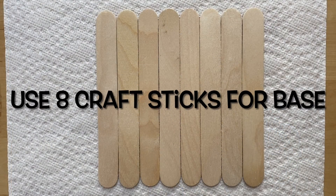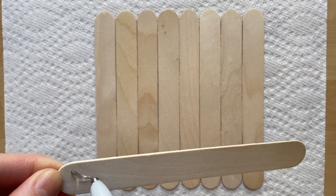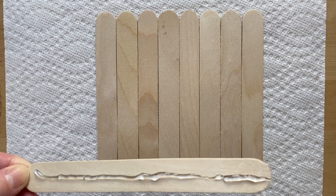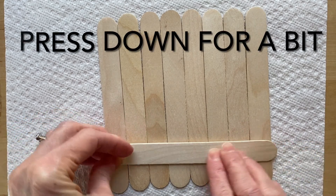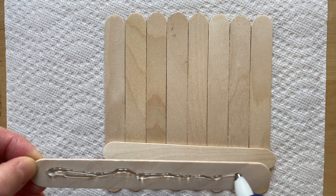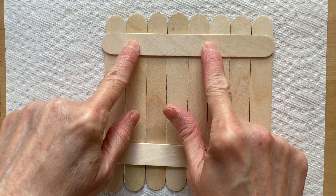I'm using eight craft sticks for the base. Once you have those lined up, take your hot glue gun and put glue on one of the craft sticks across. Hold it down for a bit. I'm going to do the same thing to one more — put that one on this end and hold it down a bit so it looks like that.